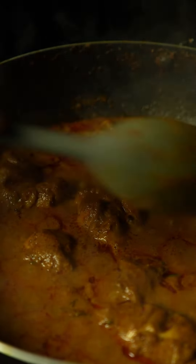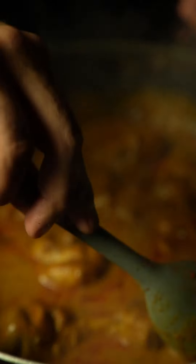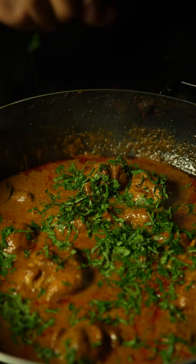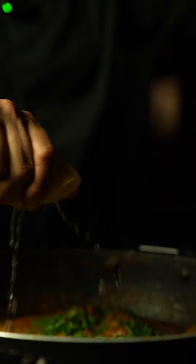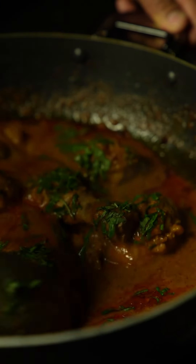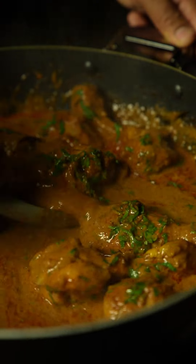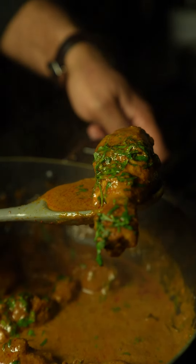It's smelling divine. Give it a good stir and finish it off with freshly chopped coriander leaves and a squeeze of fresh lemon. Give it a stir and look at this — this curry is so silky, so luscious, and it's smelling divinely.